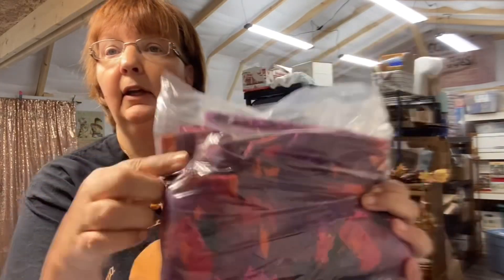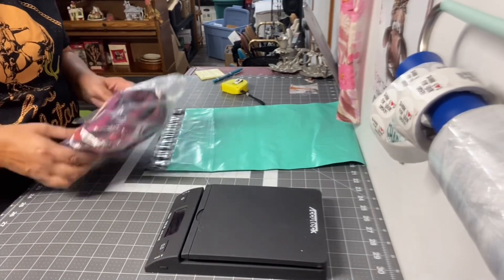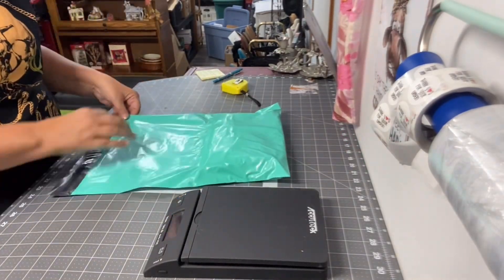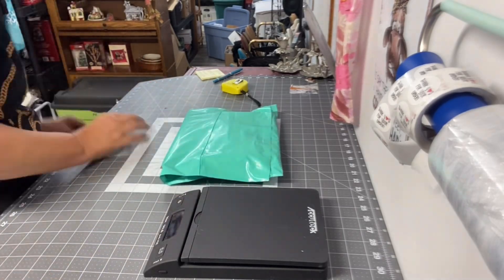Next up we have this Butter Soft scrub top. It is like an autumn style — I will put a picture up here so you can see what it looks like. I had this listed on Poshmark and eBay, and it sold on eBay for $12.99. This is another easy pack — it's just going to be thrown in a poly mailer and on its way. That scrub top is going to Joy in Nevada, so thank you very much, Joy.